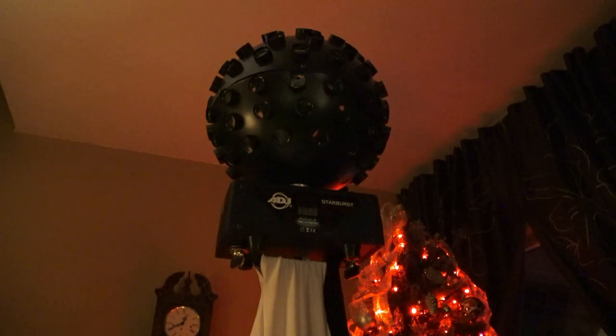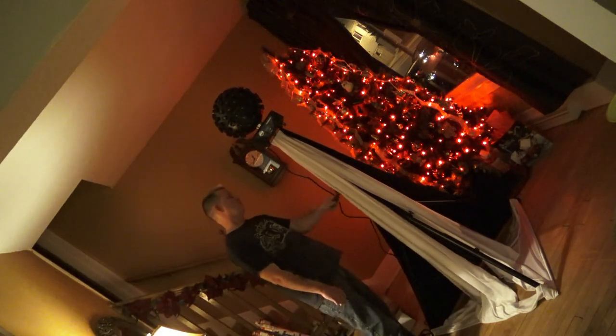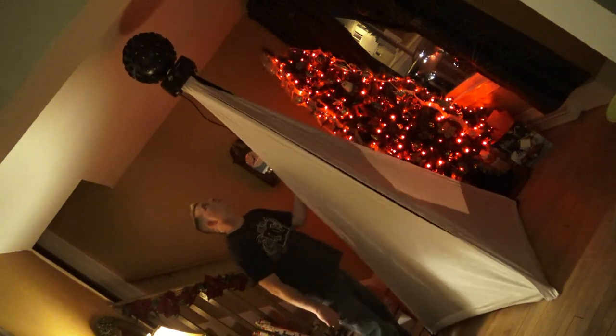Every tree needs a star, and in this case we're going to use a starburst — they look really cool when it's done. I'm going to crank this stand up; it's a crank stand, which makes it easier. I'm going to take it all the way up to the ceiling.